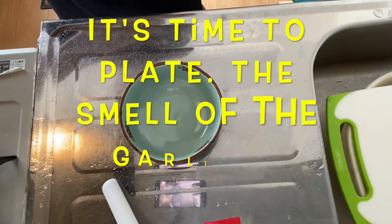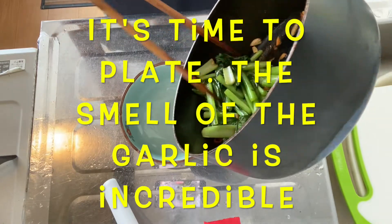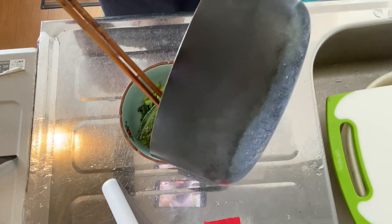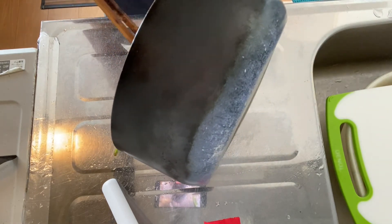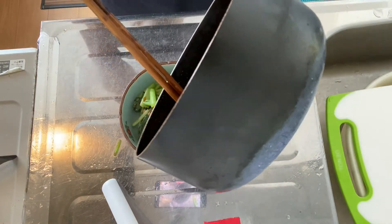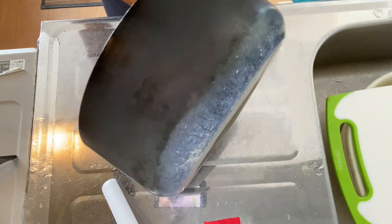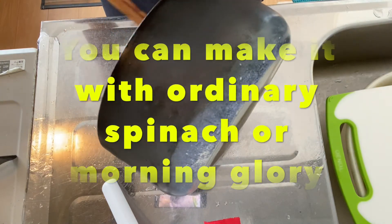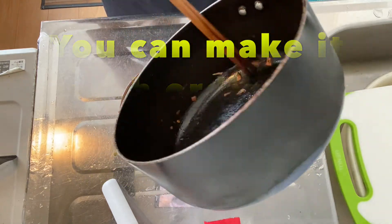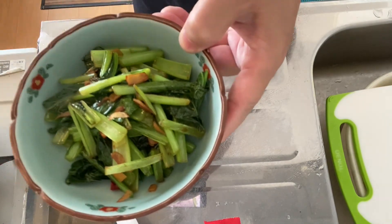So why don't we plate it? It's time to plate the dish. Look at this — looks awesome, isn't it? So garlicky. I like it. I like garlic. You can make it with ordinary spinach or morning glory or something like that. This is stir-fried komatsuna with garlic and red pepper.